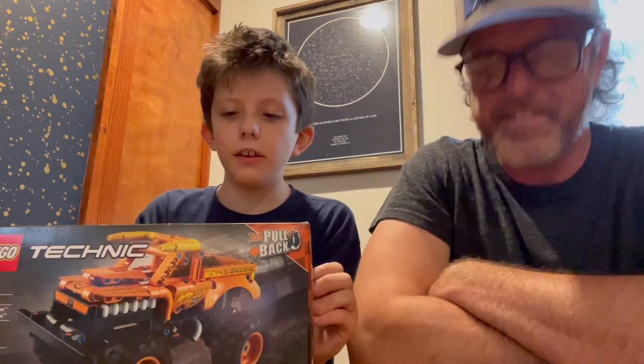Hey YouTube, welcome to another video. Today we're going to show you this El Toro Loco set — it's really cool, it's pullback which is really awesome, and we're going to drive it around the house and build it.